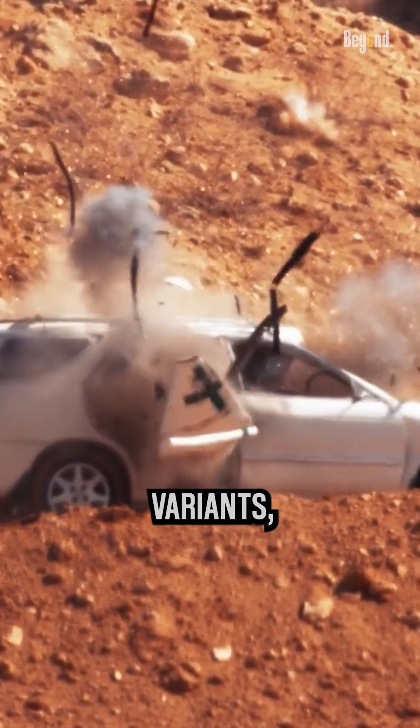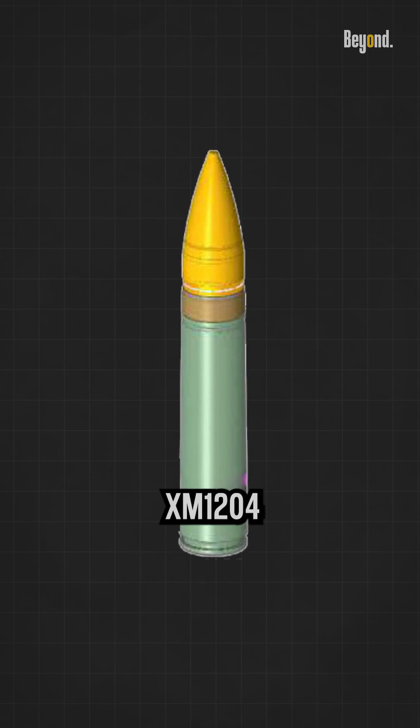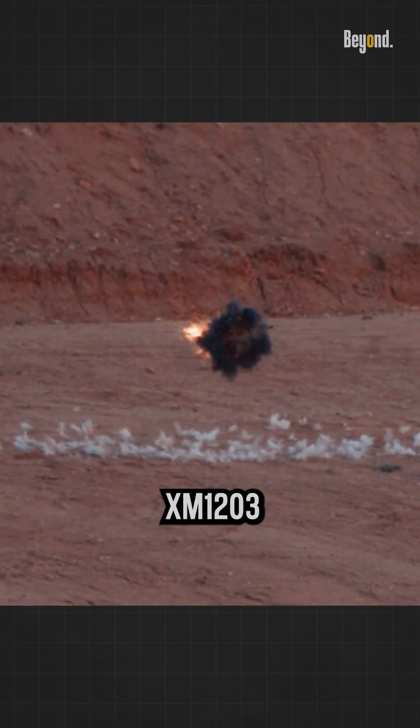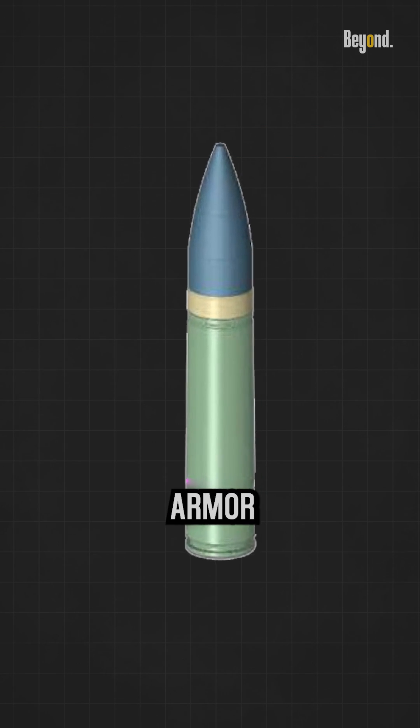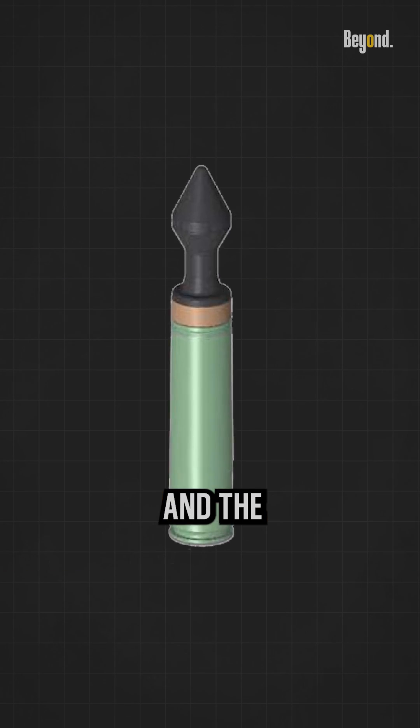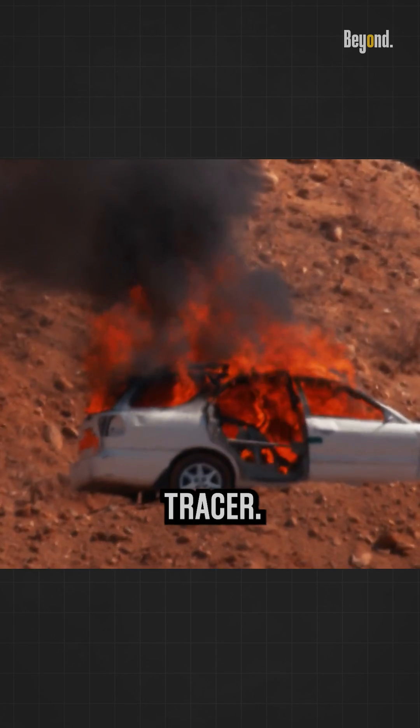The ammunition itself is divided into three variants: the XM1-204, high-explosive air bursting with trace; the XM1-203, armor-piercing fin-stabilized discarding sabot; and the XM1-202, target practice tracer.